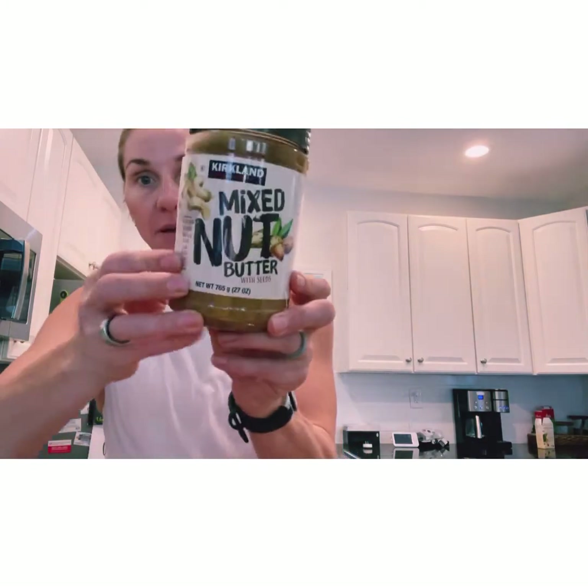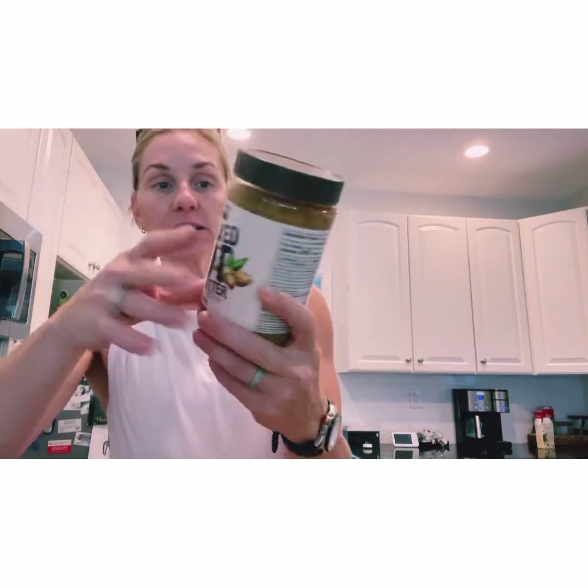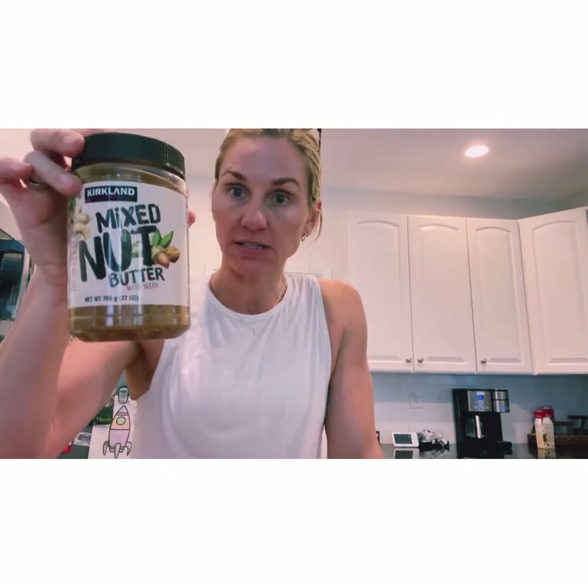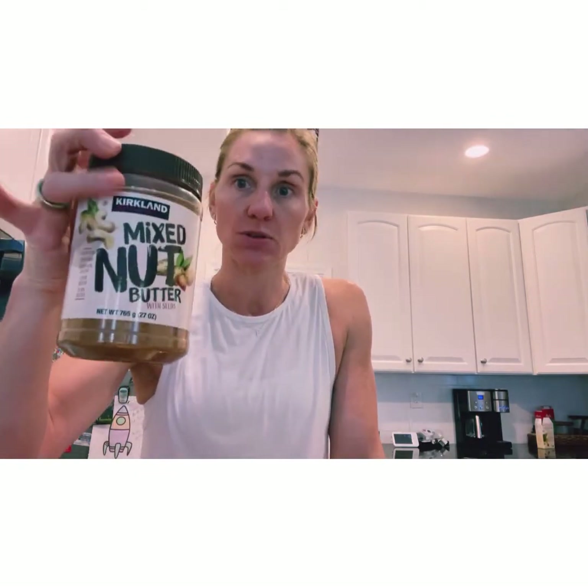I also love this — it's my favorite nut butter. It contains just almonds, cashews, pumpkin seeds, chia seeds, and flax seeds. I love it. I've been using this to help get my fats in, along with avocado and extra virgin olive oil. I'll be taking a jar of this with me.